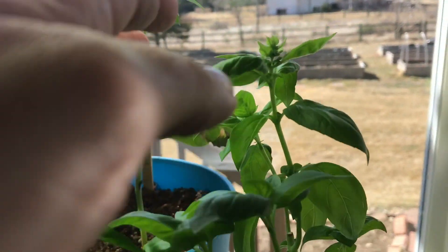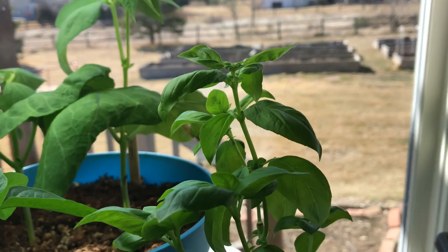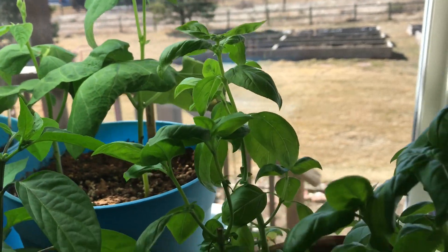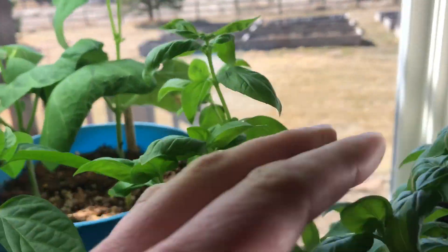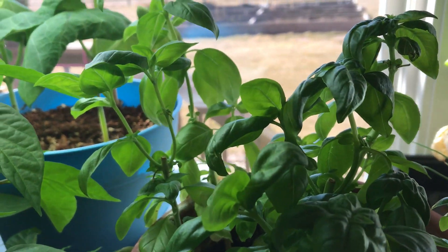And then also watch your basil. See that? That's a flower. As soon as basil starts to flower, it tells the plant you're done, we've done our job. So once they start doing that, you need to watch it every day and make sure that you pinch them all off.